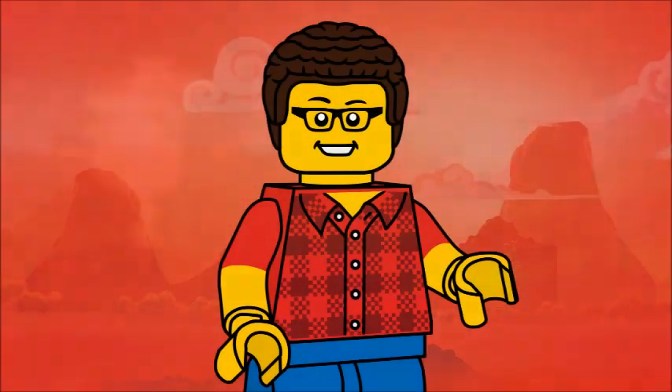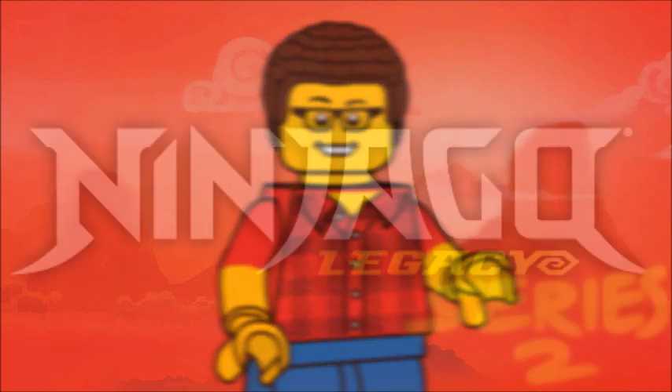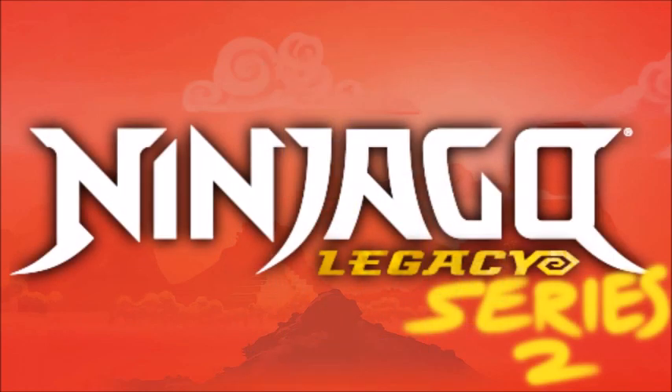To this day, I can remember clear as crystal getting the 2011 full first wave, playing with the ninja, having all of the characters, losing my original Zane so the set could never be complete again, and it was just a good time. So, to commemorate this, I am making a second series of Ninjago minifigures.